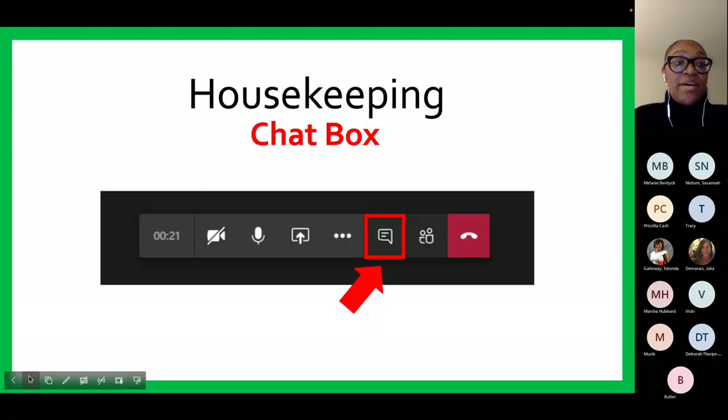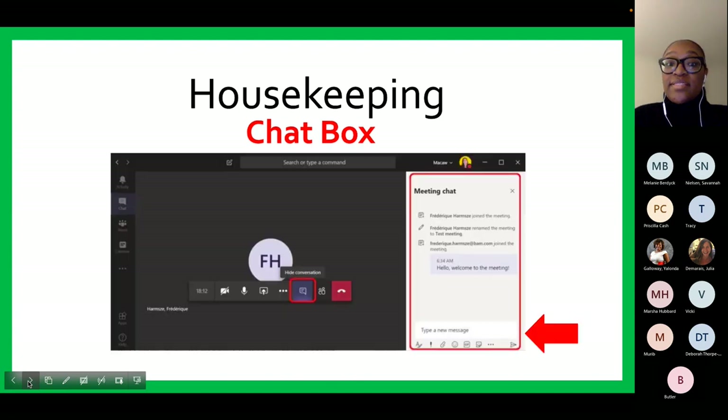The last icon I want to tell you about is the chat icon. This will allow you to ask questions throughout the program. To type a question, click on the icon to bring up the chat box. Once you see the chat box, there will be a space for you to type your question. Hit enter and we will see your question on the screen. Please ask your questions throughout the program and there will be time at the end to answer them.